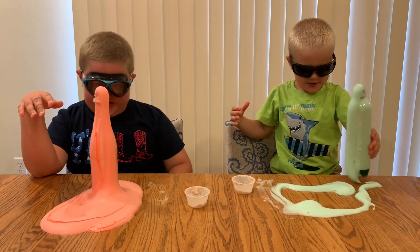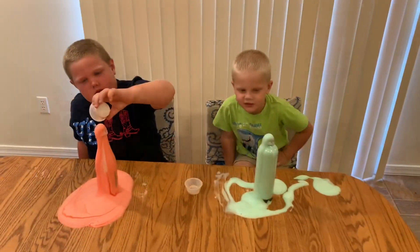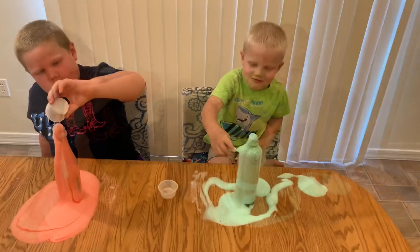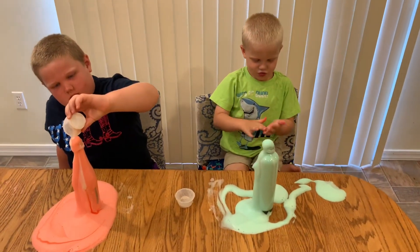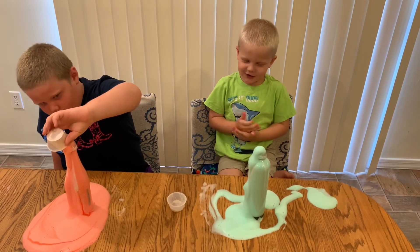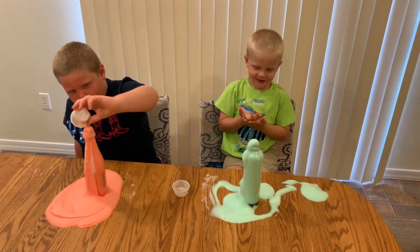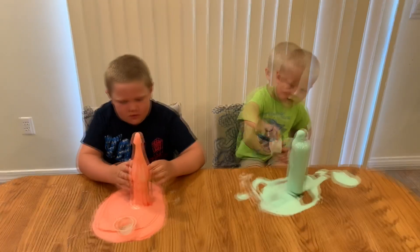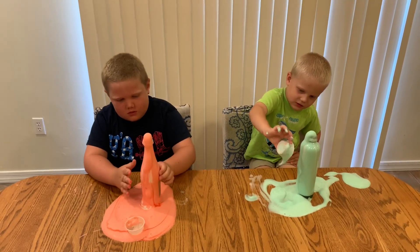You guys can take your glasses off. The foam bubble is very safe for you to touch — it's actually filled with oxygen. It's basically soap, foam, and oxygen. It's so hot. Now you can use this as soap; it is warm. Do you know what the reaction is called? Because we not only made foam, we also generated heat. It's called an exothermic reaction.